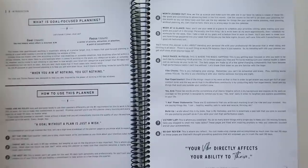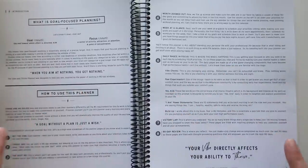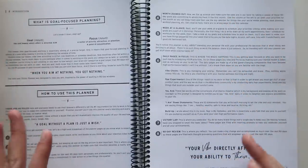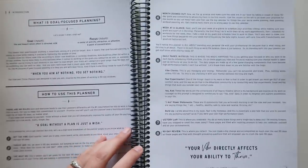Here is her information on how to use the planner — 'Set the Vibe.' It gives you information about all the different pieces of the planner. Most goal planners come with something along these lines: instructions to walk you through their process.